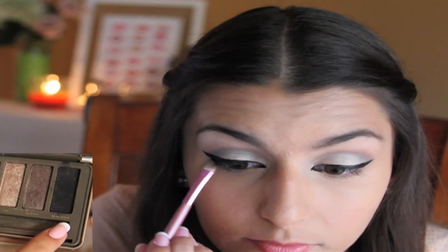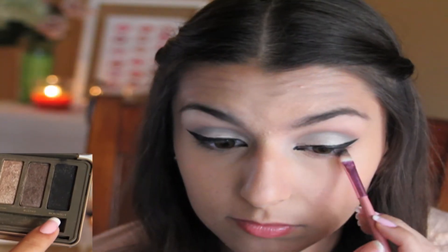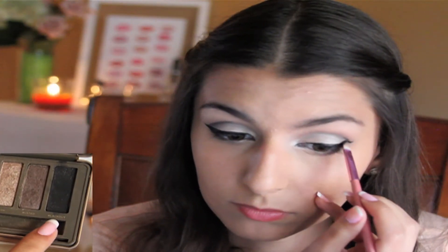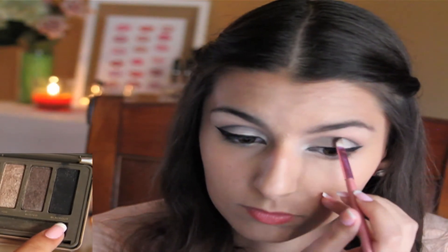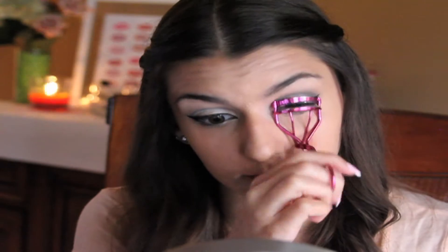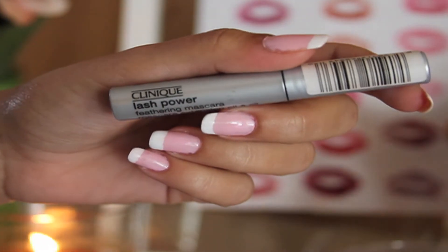Now back to the eyes — I'm going to take the shade Blackout and put it on the outer corner of my lower lash line, and also put some in my crease again. Now I'm going to curl my lashes and put on my Clinique Lash Power Mascara.